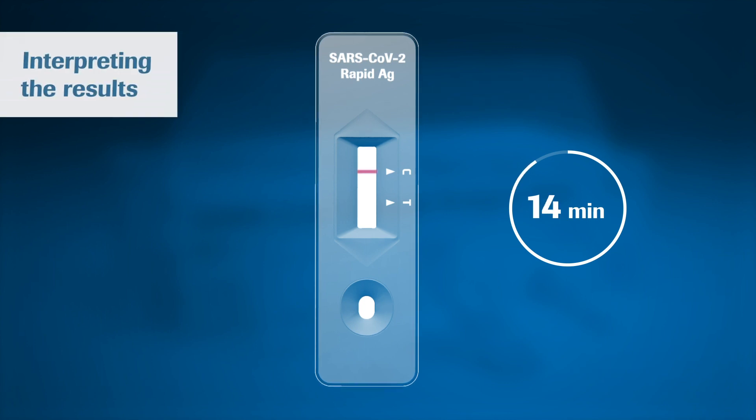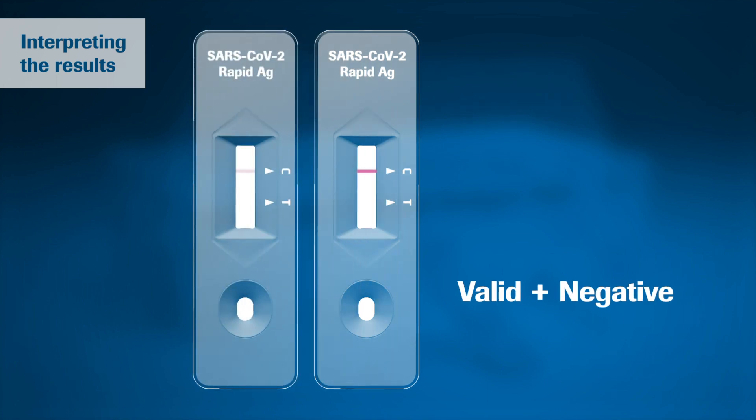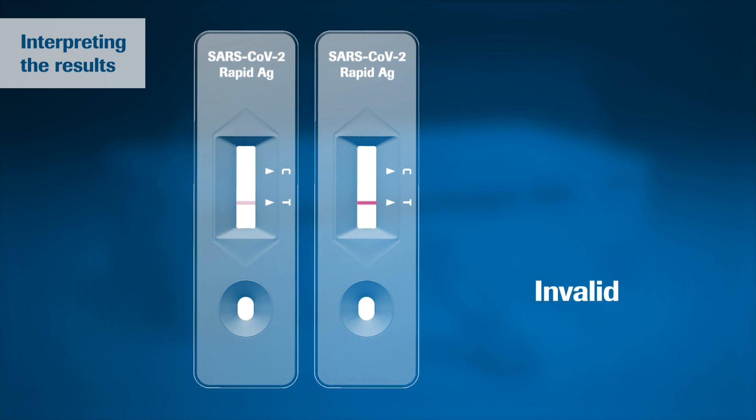A colored line appears in the top section of the result window to show that the test is working properly. This is the control line C. Even if the control line is faint, the test should be considered to have been performed properly; however, in both cases, the test is negative. If no control line C is visible, the test is always invalid.